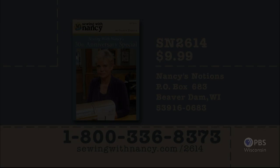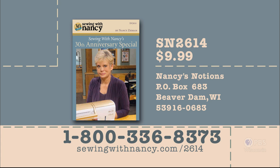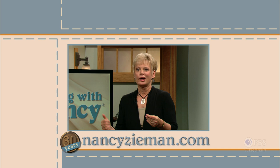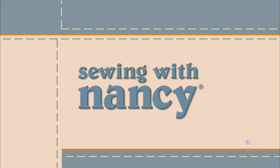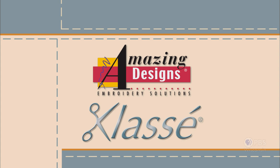A DVD of the two-part Sewing with Nancy's 30th Anniversary Special is available for $9.99 plus shipping and handling. To order, call 800-336-8373 or visit our website at sewingwithnancy.com/2614. Order item number SN2614, Sewing with Nancy's 30th Anniversary Special. Credit card orders only. To pay by check or money order, call the number on the screen for details. Visit Nancy's website at nancyseven.com to see additional episodes, Nancy's blog, and more. Sewing with Nancy, celebrating 30 years of sewing and quilting with Nancy Zieman, has been brought to you by Baby Lock, Madeira Threads, Koala Studios, Clover, Amazing Designs, and Class A Needles. Closed captioning funding provided by Olissa.